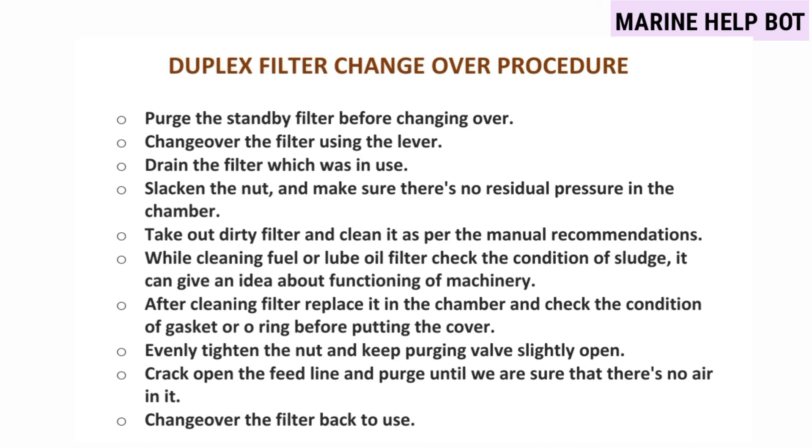After cleaning the filter, replace it in the chamber and check the condition of the gasket or O-ring before putting the cover back, so that there is no leakage. After putting the cover back, evenly tighten the nut. Crack open the feed line and keep purging until you are sure there is no air in it. Then change over the filter back to use. This completes the full changeover procedure.